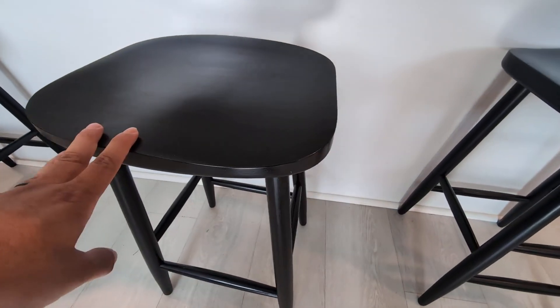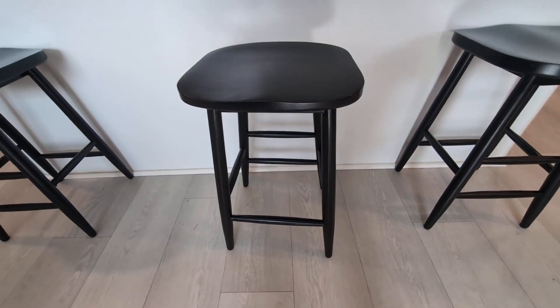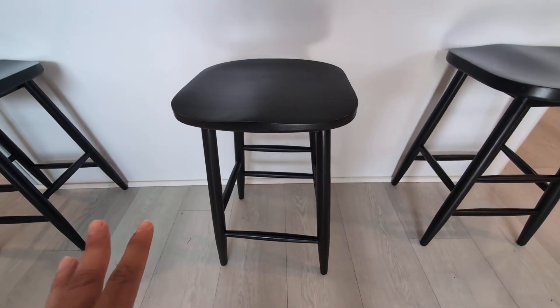Hey everyone, so today we're going to be reviewing my Maven Lane counter height bar stools. I've had these now for a few years. They have been fantastic. I really love the design and the durability of these.